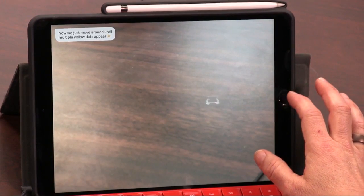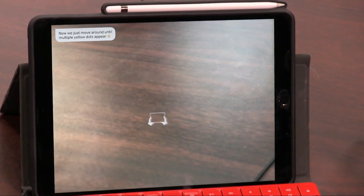So here's what the app looks like. I try not to shop at Ikea because the assembly is such a pain. I like things to be put together for me.